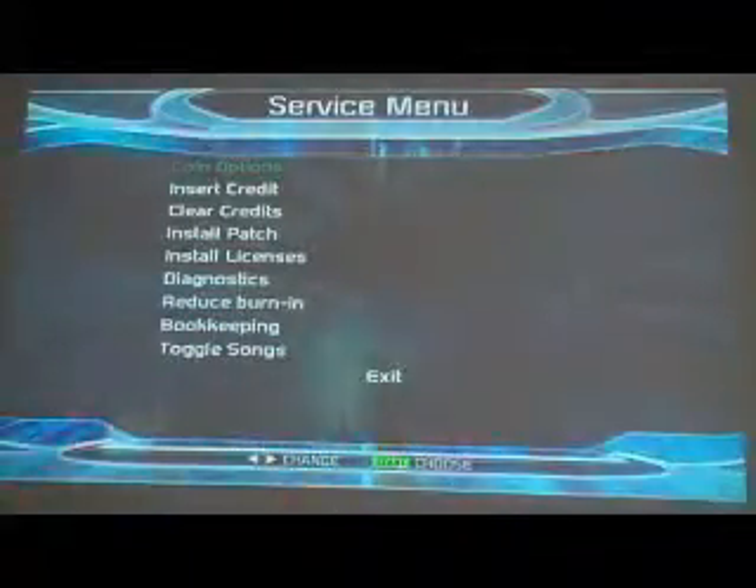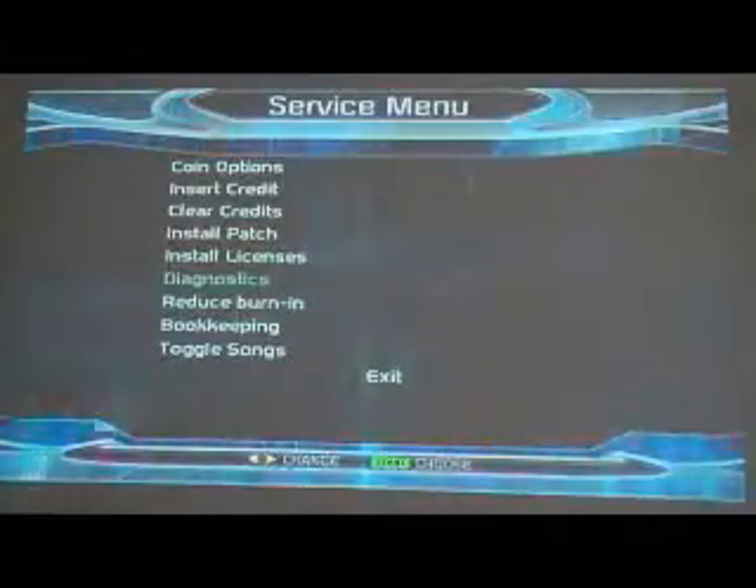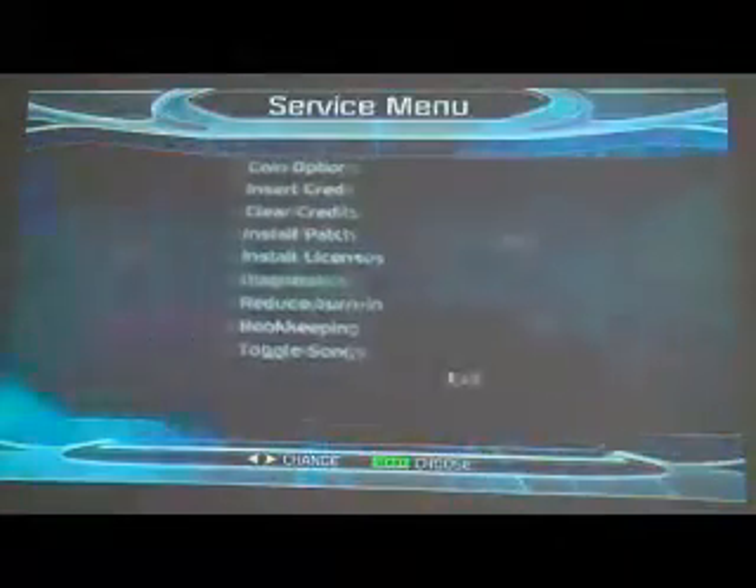You have all these options and we'll talk about the rest of them later. But right now we're going to go down to diagnostics. Select diagnostics and hit red. What it does is it shows the pads.